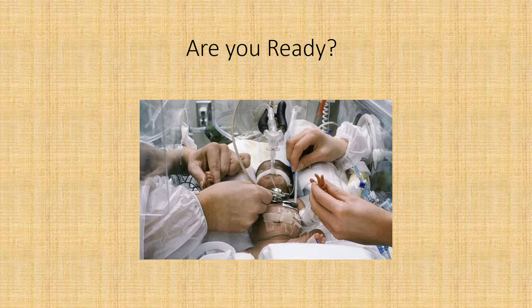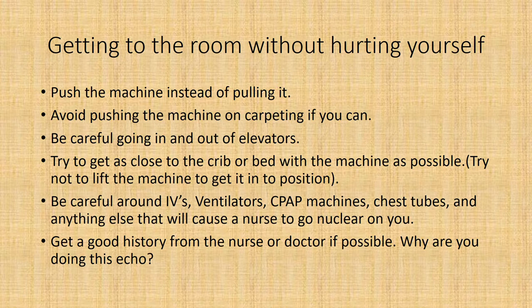Getting to the room without hurting yourself: push the machine instead of pulling it. Avoid pushing the machine on carpeting if you can. Be careful going in and out of elevators — they have a tendency to not level off all the time, which means you feel like you're pushing the machine up a curb, and that's not good for your back. Try to get as close to the crib or bed with the machine as possible. Try not to lift the machine to get into position. Be careful around IVs, ventilators, CPAP machines, chest tubes, and anything else that will cause a nurse to go nuclear on you.